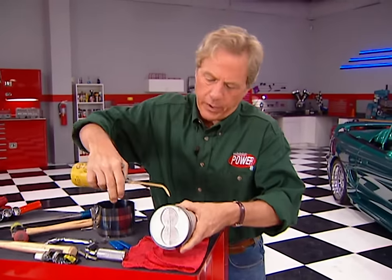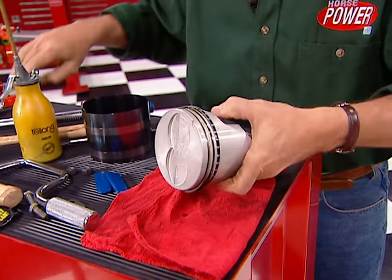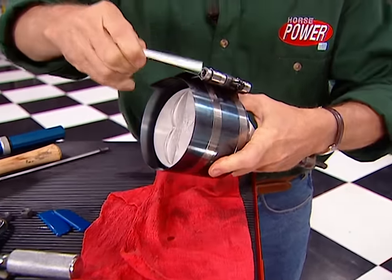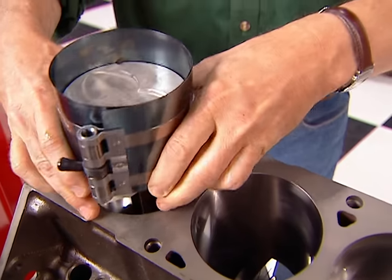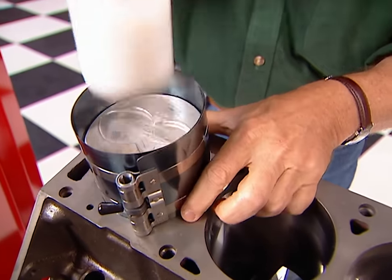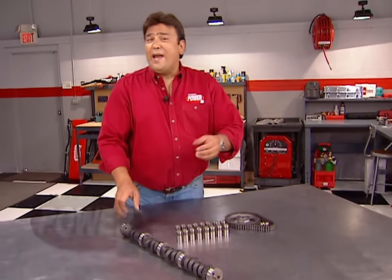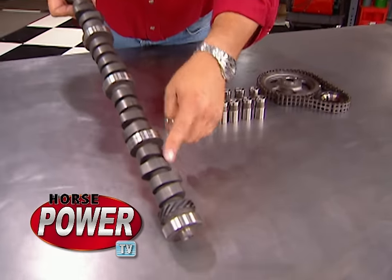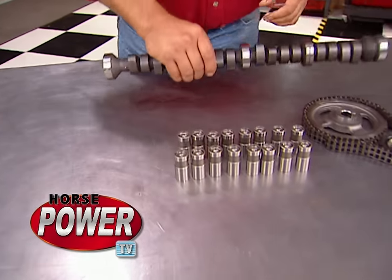We're going to make sure we give these new rings plenty of oil before we slide on our compressor. Then we can send that piston home. The cam is next, so we ordered a mild hydraulic grind from Urson. It's going to pull plenty of vacuum to run the accessories and make good power up to about 5,000 RPM.